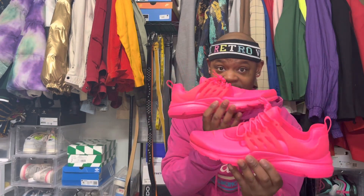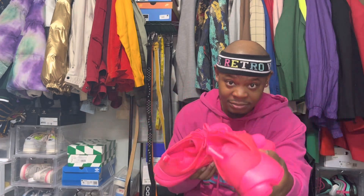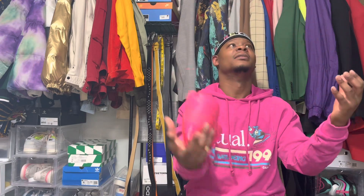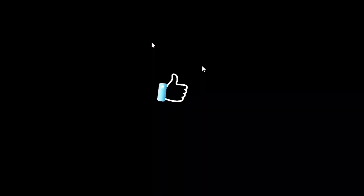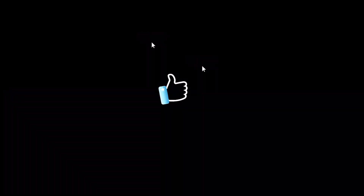Simple shoe, quick review. It's your boy Stiles, I'm out. Thank you.